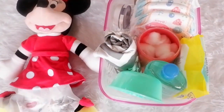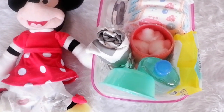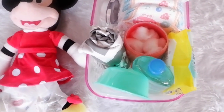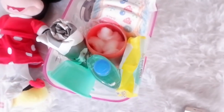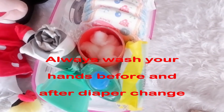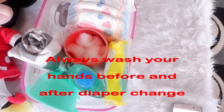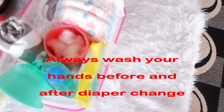First, gather all the materials that you need and put them where you change your baby's diaper — reachable enough so you won't waste time going around searching for items. What I have here is this nappy basket where I put all the items necessary, so I won't be going around looking for stuff. I just grab this and bring it with me wherever I change my baby's nappy.